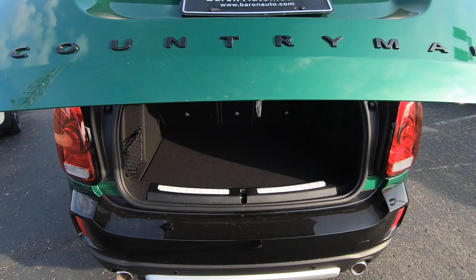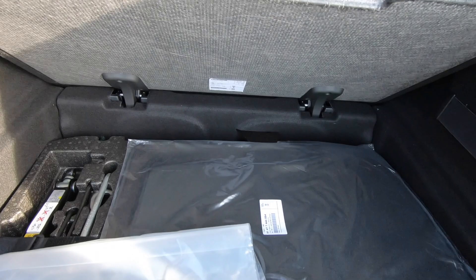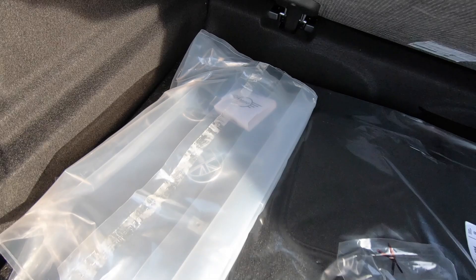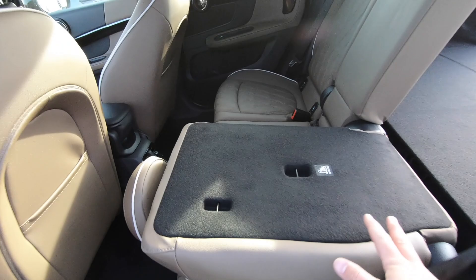Coming to the back, the hatch opens automatically, and if you push the button up here it closes. There's a big trunk area, and if you flip up the load floor there's even more storage below — and this one even has a compact space-saver spare tire. You also get extra Mini Yours wheel caps. Pull this strap here and the seat folds flat into a flat load floor, so you can get large boxes in and out fairly easily.